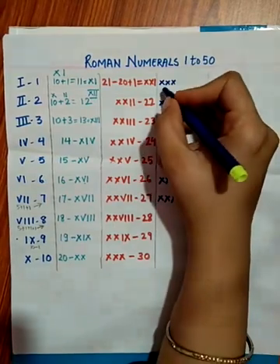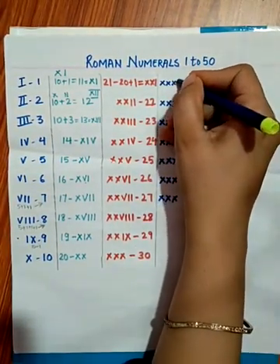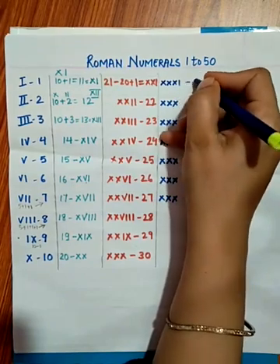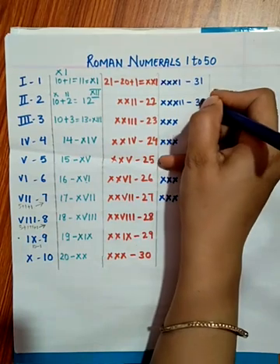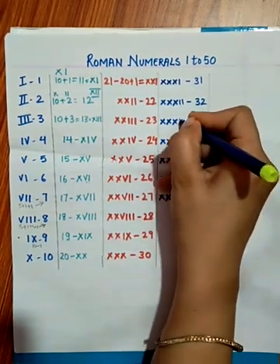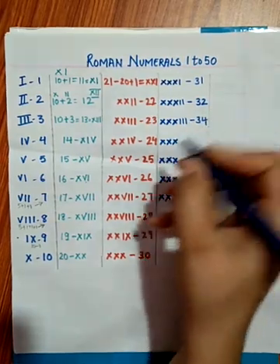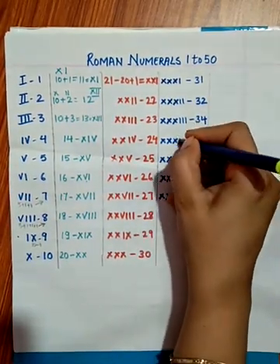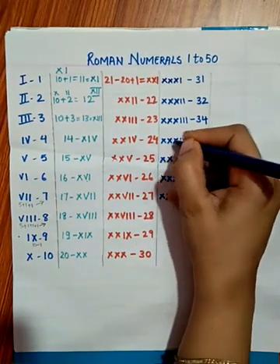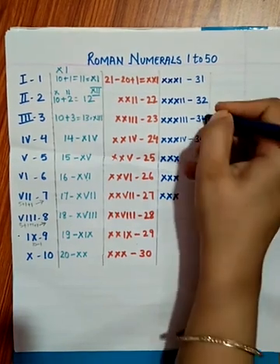XXX means 30. Add I to get XXXI for 31. Add double I for XXXII — 32. Add triple I for XXXIII. Then for 34, XXX plus IV — since 30 plus 4 is 34.